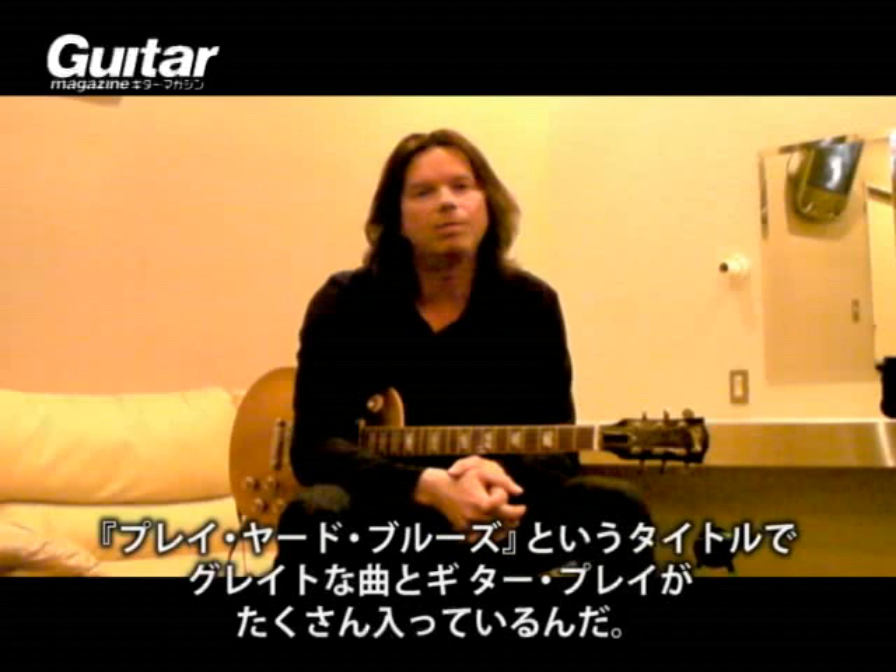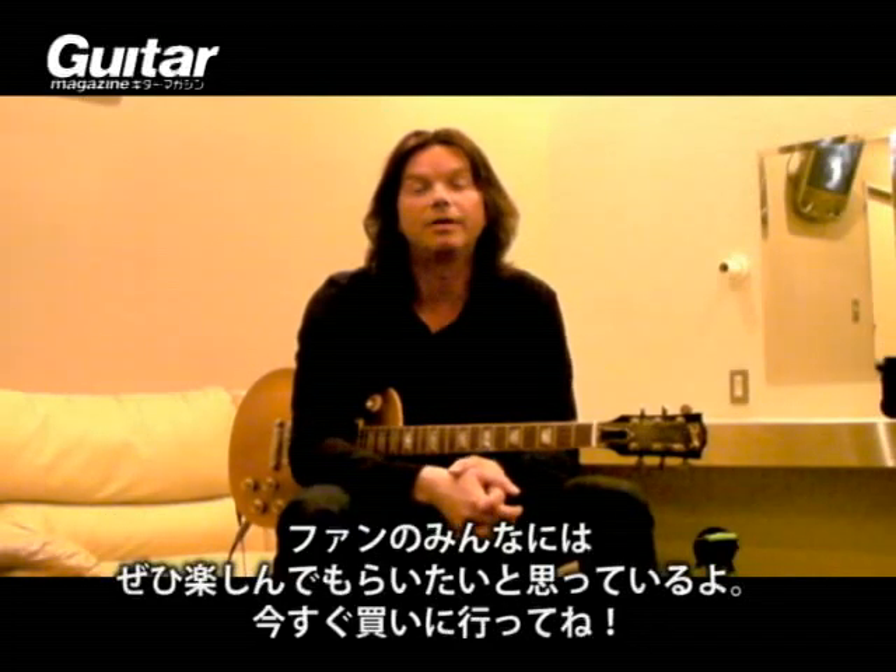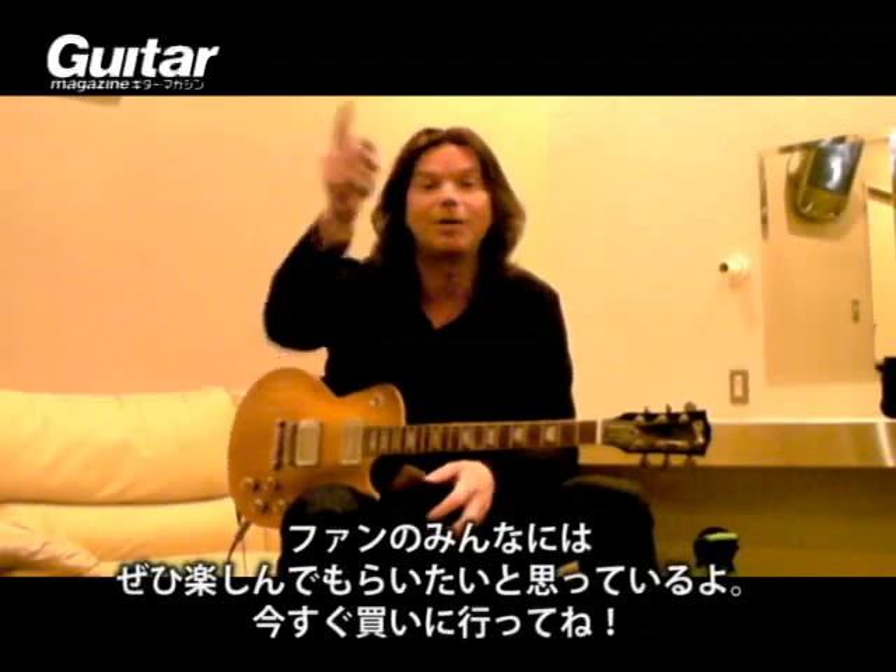Hi, this is John Norum from the band Europe. I have a new solo album coming out in May — it's called Play Hard Blues. It has a lot of great songs and some really good guitar playing on there, and I hope all the fans will enjoy it. Go out and get it!